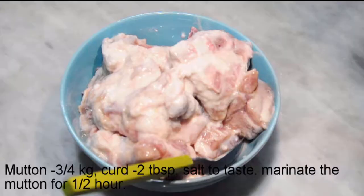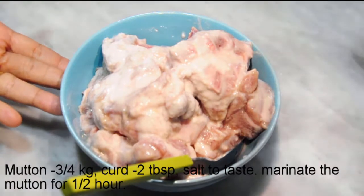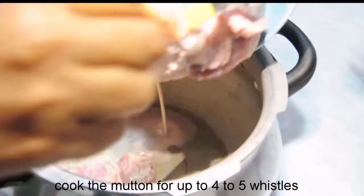Now I am going to make a mutton biryani. I am going to make a mix of 2 tbsp.